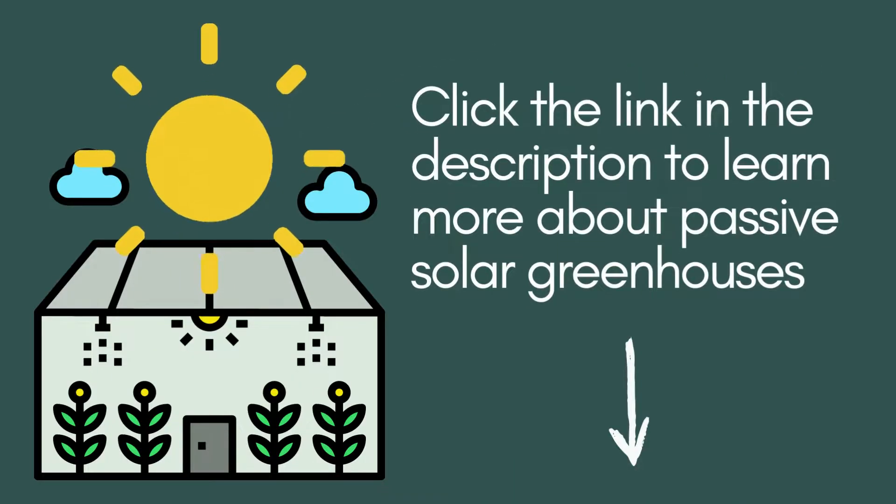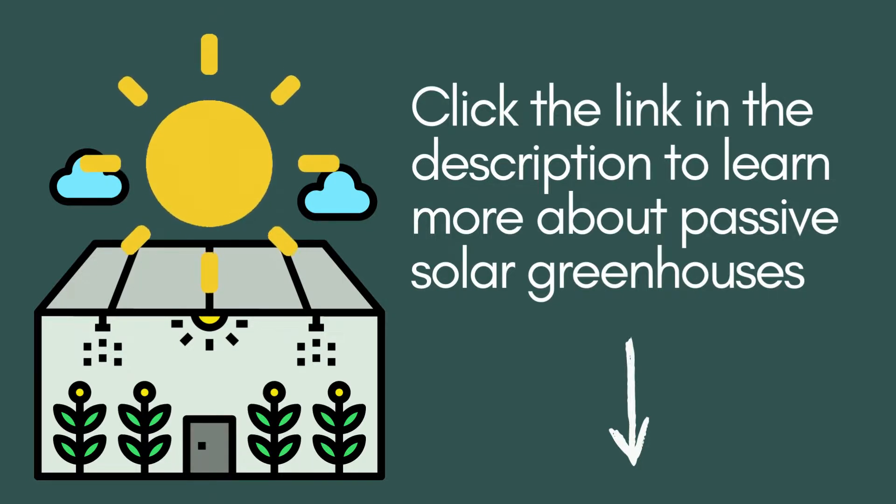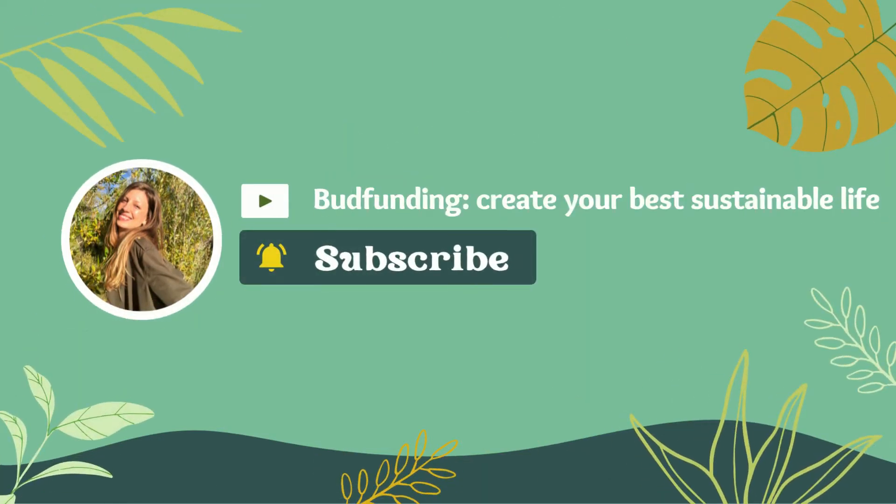If you would like to learn more about passive solar greenhouses, please click on the course link in the description of this video. Thank you for being part of this community, and I'll see you next week.